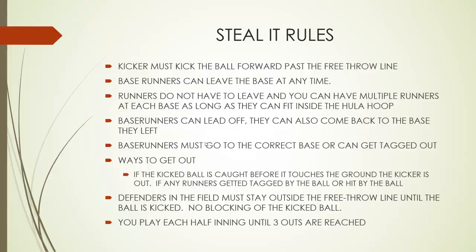Ways to get out: if the ball is kicked and it is caught before it touches the ground, the kicker is out — even if it touches the ceiling or bounces off a wall, or in our case off the bleachers, as long as it is caught before it touches the ground, that runner is out. If any runners get either tagged by the ball or hit by the ball, they are also out. Defenders in the field must stay outside the free throw line until the ball is kicked, so there is no blocking of the kicked ball. You play each half inning until three outs are reached.